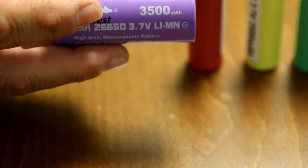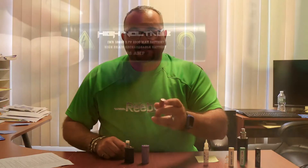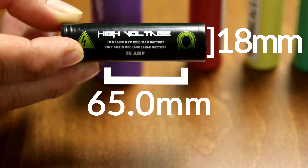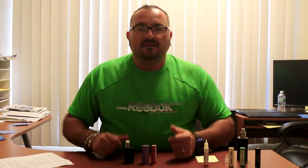We're going to be talking about battery sizes. There are a lot of numbers and letters when it comes to batteries. The sizes include 18350, 18500, 18650, and 26650. Here's a 26650 battery — the 650 is the height and the 26 is the diameter. This 18650 is 18mm in diameter and 650 in height, and it's the most popular battery out there. There's also an 18350, which is about half the size.